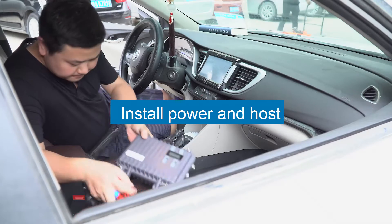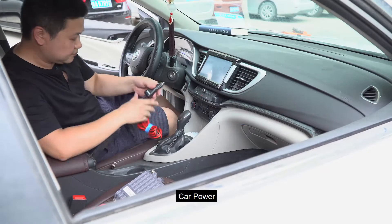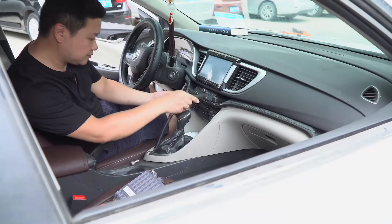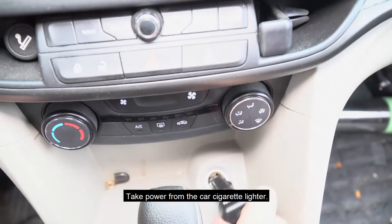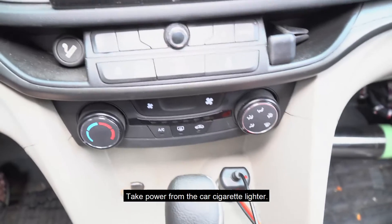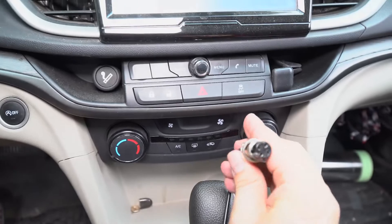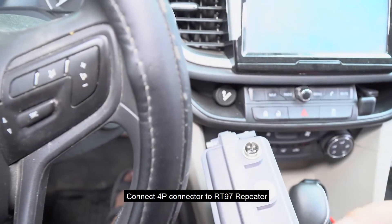Install power and host car power. Take power from the car cigarette lighter. Connect the 4P connector to the RT-97 Repeater.